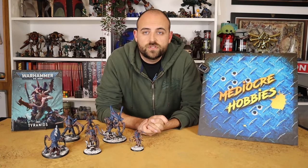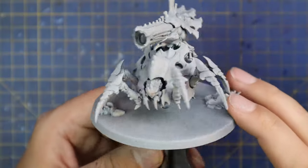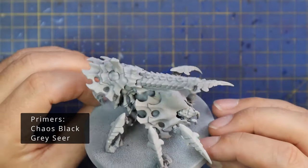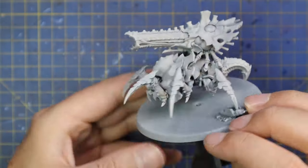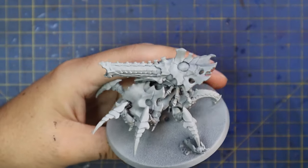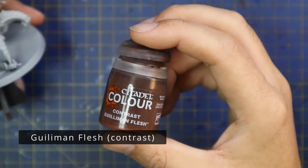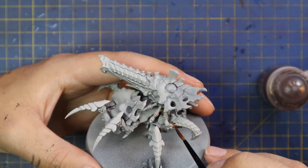Okay, without further ado, let's add another Tyranid beastie to this pile. I don't think I could have asked for a nicer reimagining of a model. The old Biovore is one of the kits I never bought because even when I started Tyranids it was old and awful looking, so I'm so happy to see this revised kit hit the shelf and join my army. I wish I had two more of these guys so I could have a proper squad and field them properly in a game.